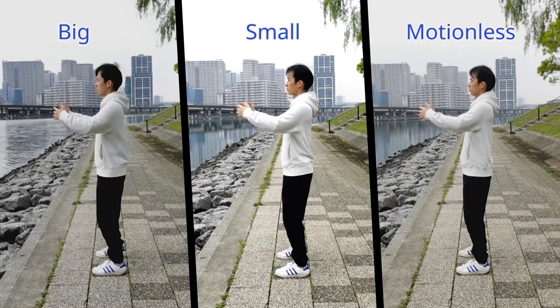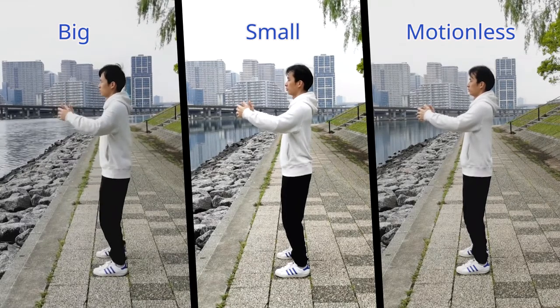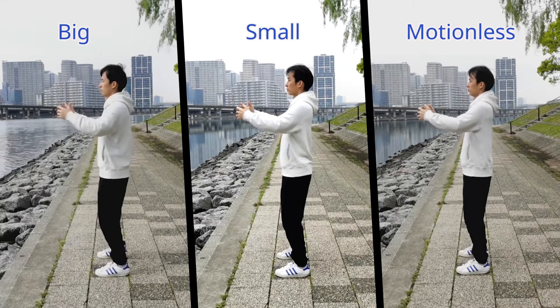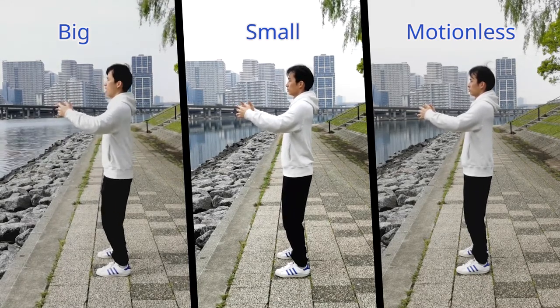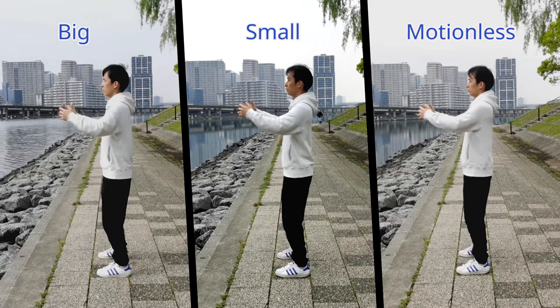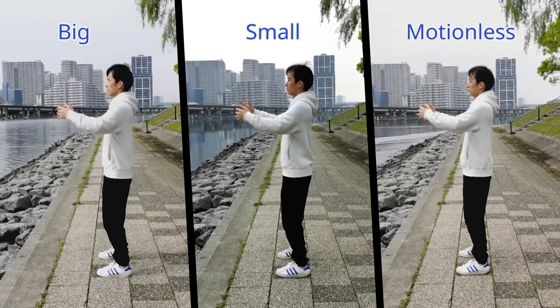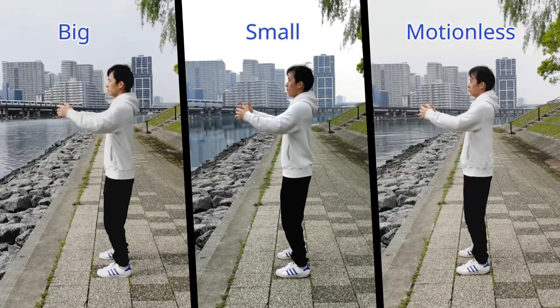I shot three videos to show you the three different sizes of movement. Each video is a 30-minute time-lapse Zanzuang practice of expanding hand-bracing stance. In all the videos, I do the same practice. I visualize the mental Yi such as pulling a tree upward or downward, pushing it forward or pulling it backward, squeezing it inward or outward, and so on. And I do the exact physical work with all my body parts and muscles.